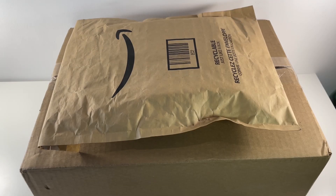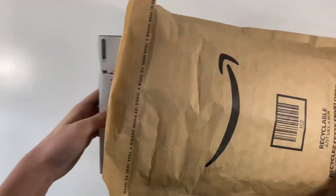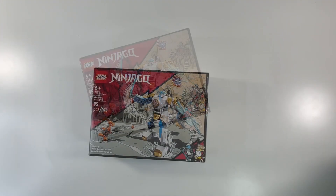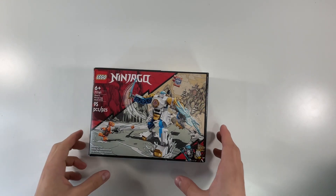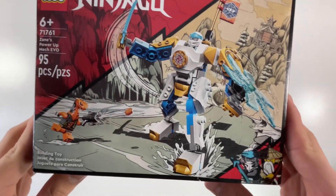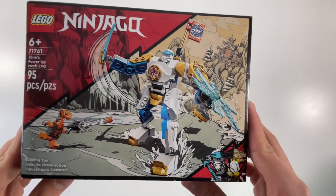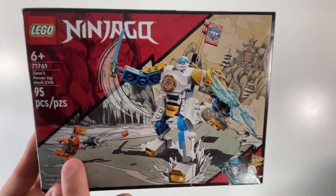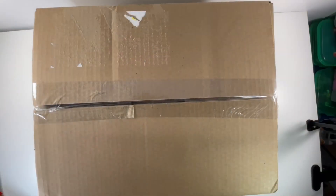Now that the first set is out of the way, let's get into the first package. The second set in this unboxing is the Lego Ninjago Zane's Power-Up Mech Evo, set number 71761. I just thought it was a pretty cool set — I don't really get Lego Ninjago stuff, but the minifigures are pretty cool, not like your regular minifigures. The Lego Ninjago set was the only thing I ordered on Amazon.